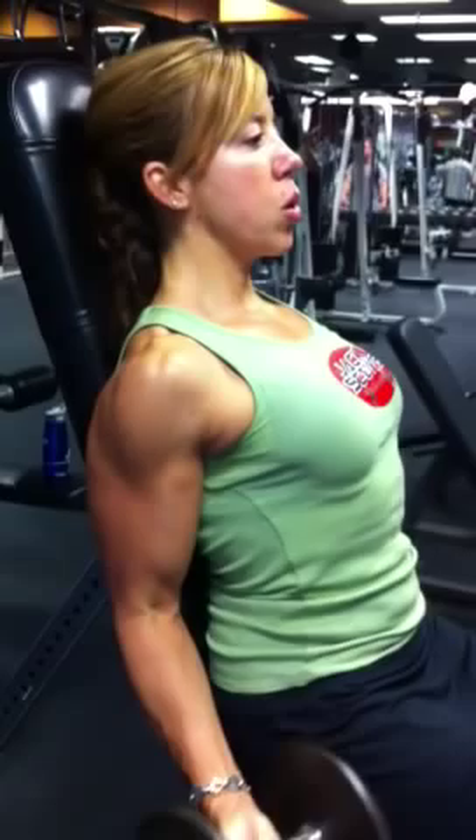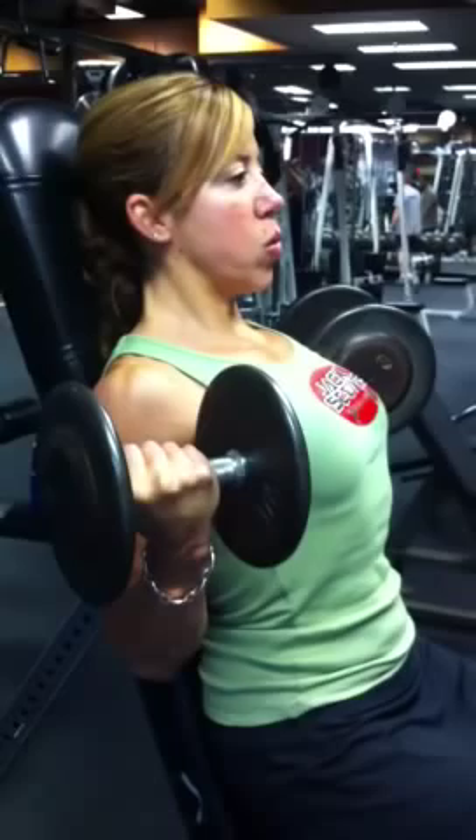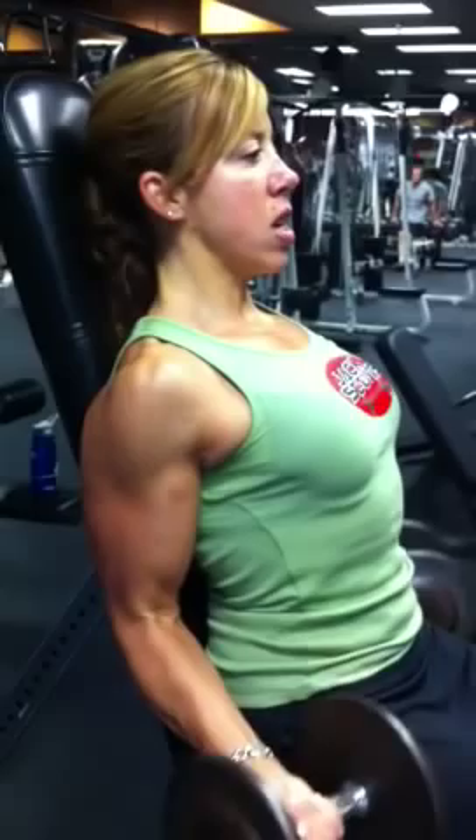1, 2, good. 3, 4, 5. Feel the muscle come in. Flex. 6, good.